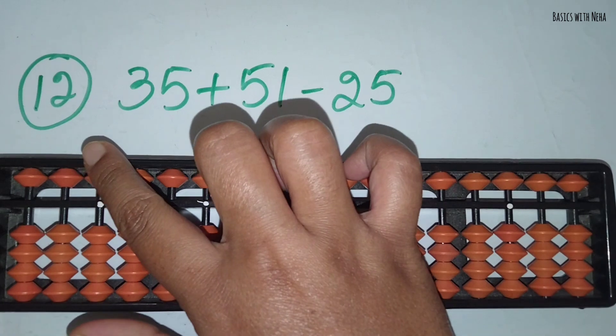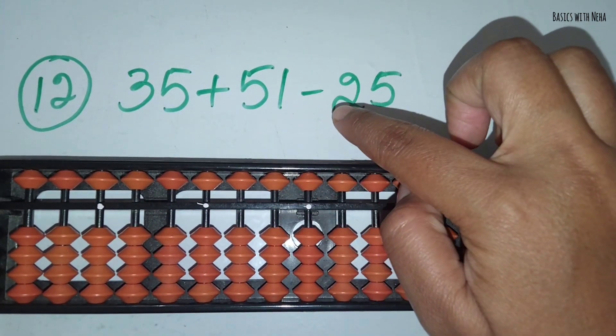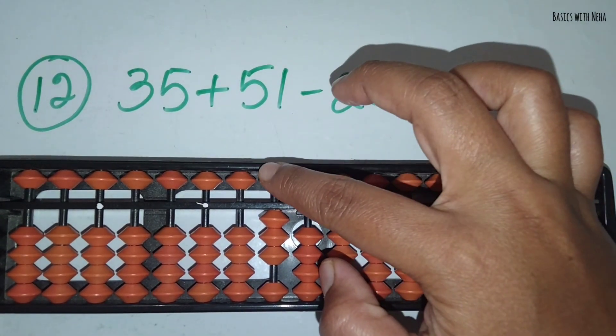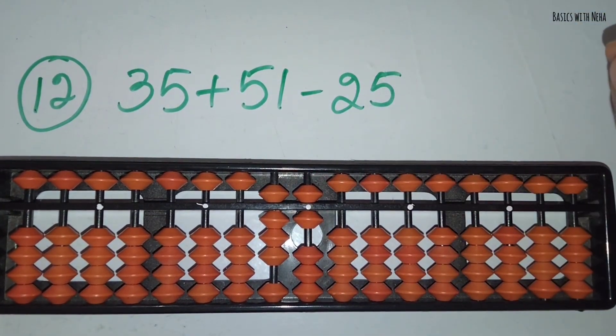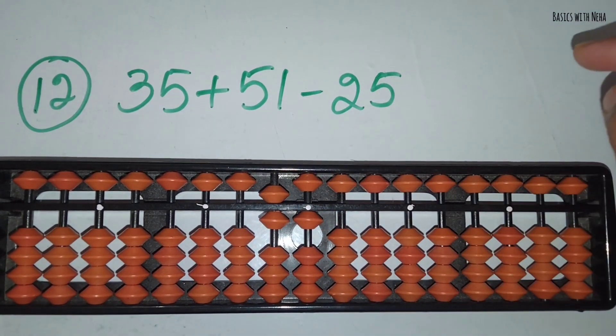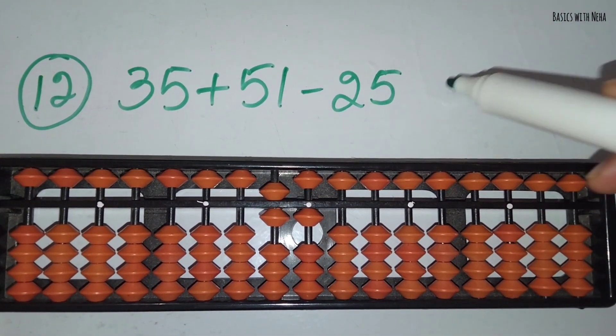The twelfth one: 35 plus 51 minus 25. First take 35. Now you should add 51. Add 5 in the 10's rod and 1 in the 1's rod. Now you should minus 25. Minus 2 in the 10's rod and minus 5 in the 1's rod. The answer is 61.